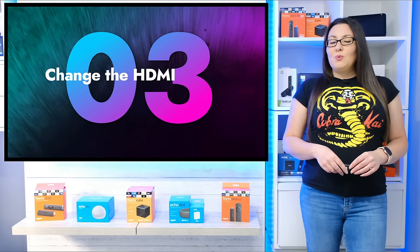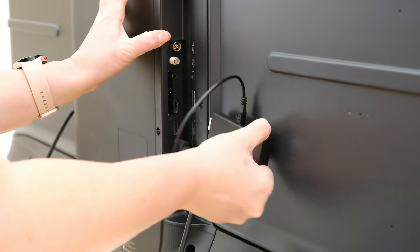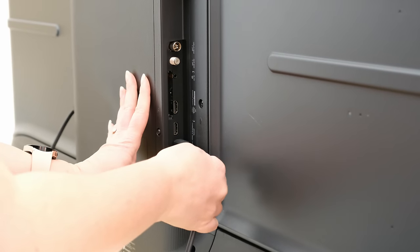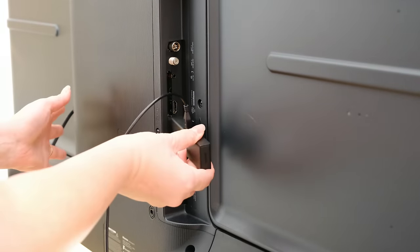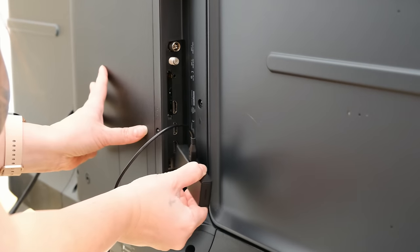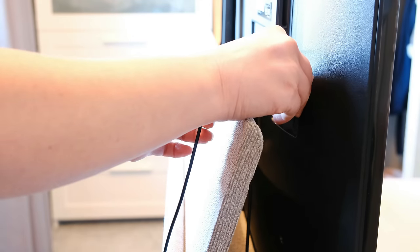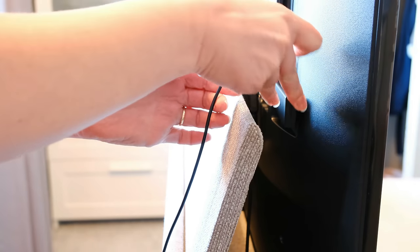You may have an issue with the HDMI port on your TV. Unplug all HDMI connected devices from your TV if you have any, then try plugging your Fire Stick into each port in turn, testing each HDMI to see if this stops the boot loop. And if that doesn't work, try plugging your Fire Stick into a different TV.